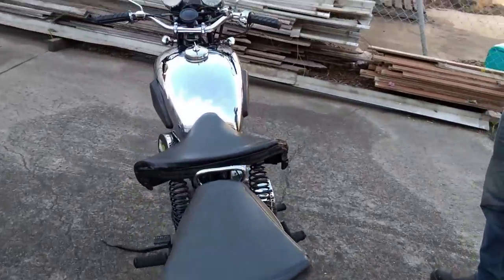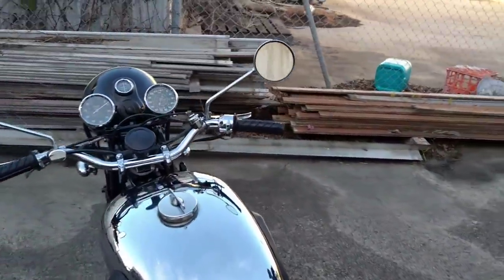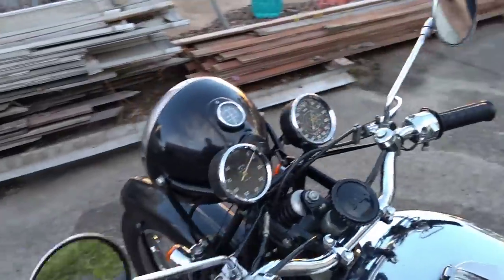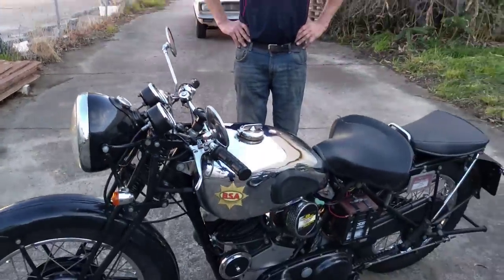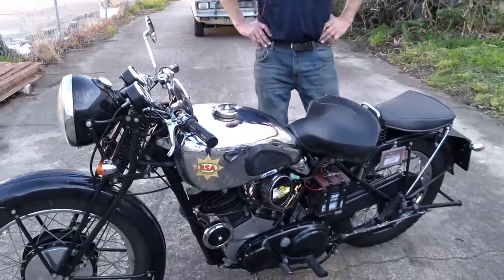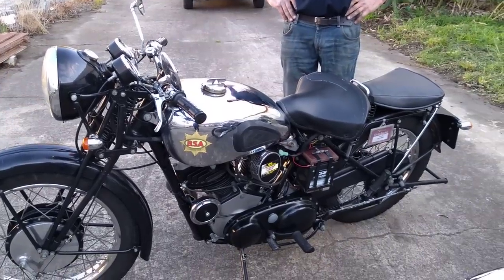The bike handles well and goes extremely well. This is a sports bike — it's good for well over 100 miles an hour and it accelerates like buggery. It's not a soft engine, but it returns very good economy. Out of all the V-Twins, I get well over 50 to the gallon combined with substantially good performance. This is what I thought they could have done before the war.